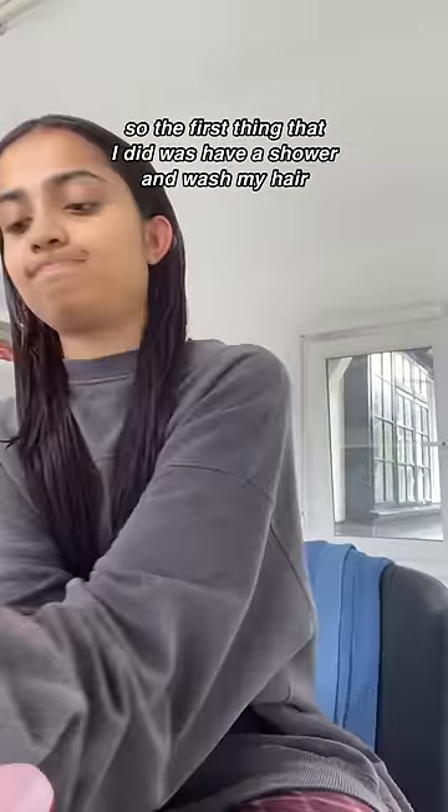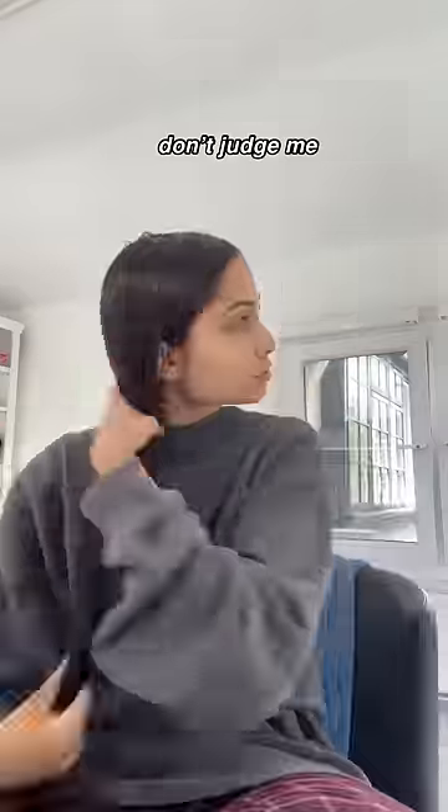Day three of only wearing solid colors for a week, and today we're going to be doing sage green, as you guys recommended. The first thing that I did was have a shower and wash my hair because I really needed to — I hadn't washed my hair in six days. Don't judge me.